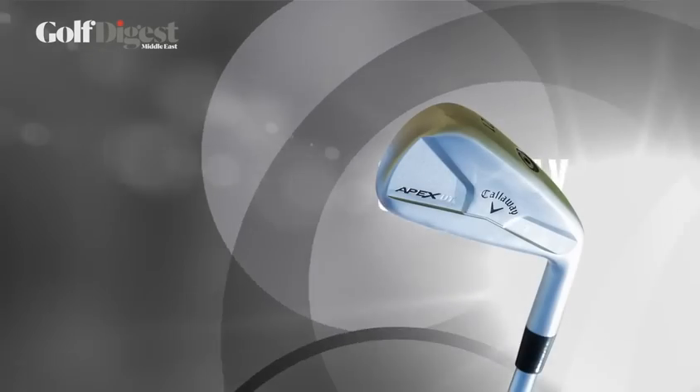Hello, welcome to The Address Montgomery Dubai. I'm joined by custom fit specialist for Callaway, Jason Ashley, and we're going to take a look at a brand new utility long iron from Callaway, the Callaway Apex UT.